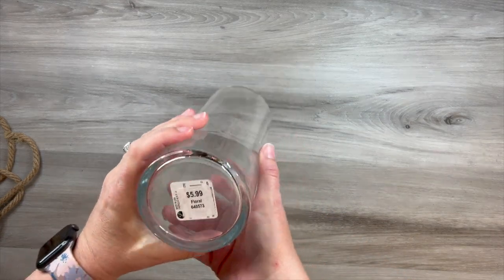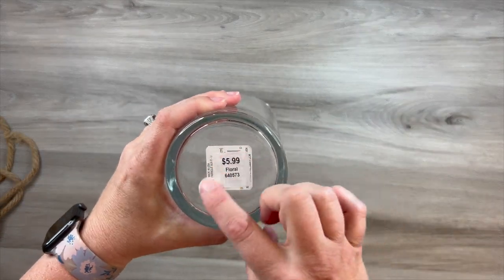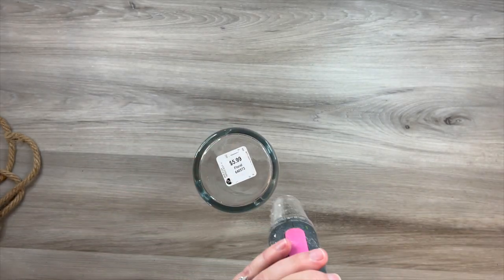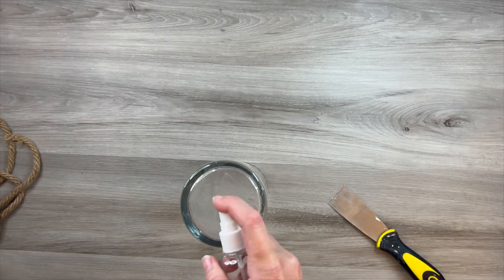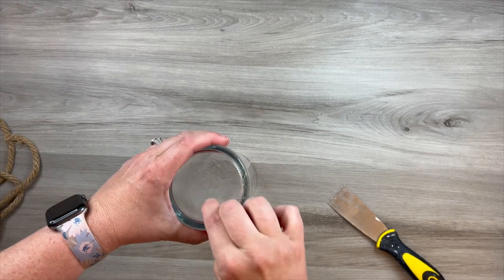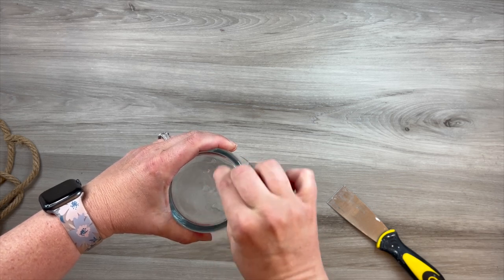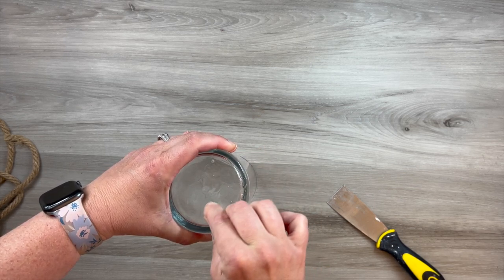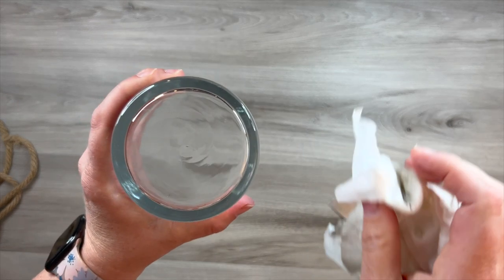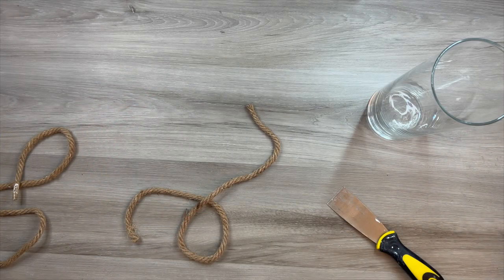I like to keep glass jars and vases in my stash. They're really easy to find at the thrift store, or you can pick them up at your craft store. I like to grab them when they go on sale for really cheap because I feel like you can always find uses for them. I just used my heat tool to get off the sticker. There was a little bit of residue, so I'm just using some water and moving that around with my finger to make sure that gets all broken up, and then just wipe it clear with a paper towel — you can see there's no residue left at all.